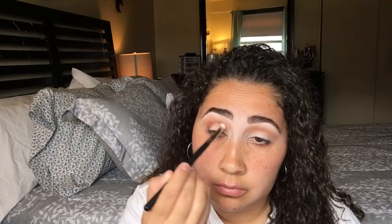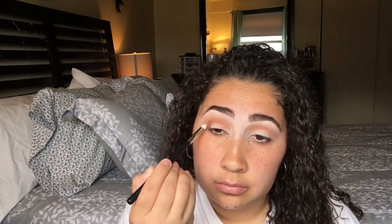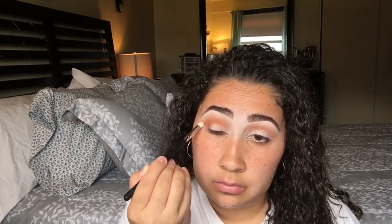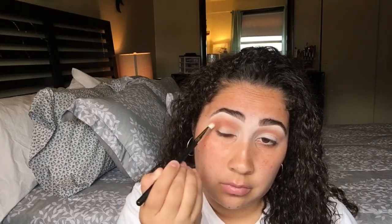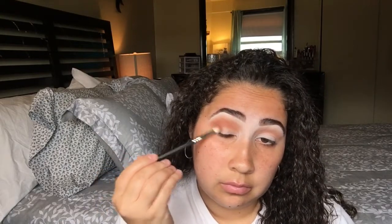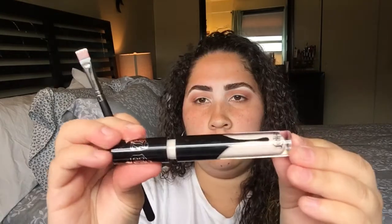Now I'm just going to pick up this brown shade and apply that right over the transition shade that I just applied and work that in. I'm going to go a couple times so I can get the color I really want on the eyes. I'm going to go back and forth like a windshield wiper — you can do circular motions also. Make sure it's well blended because we don't want harsh lines.